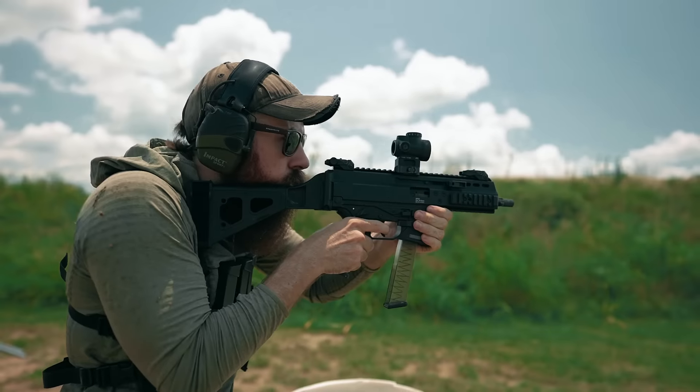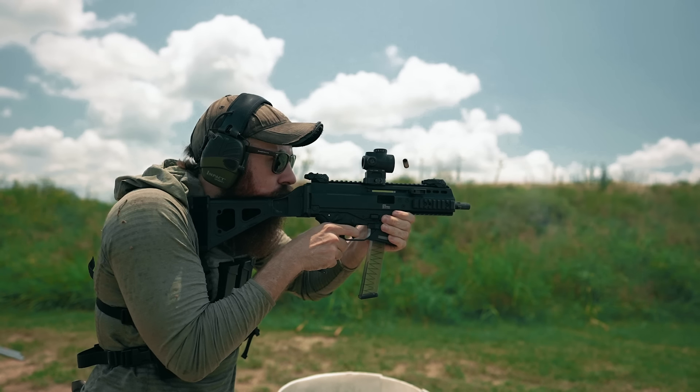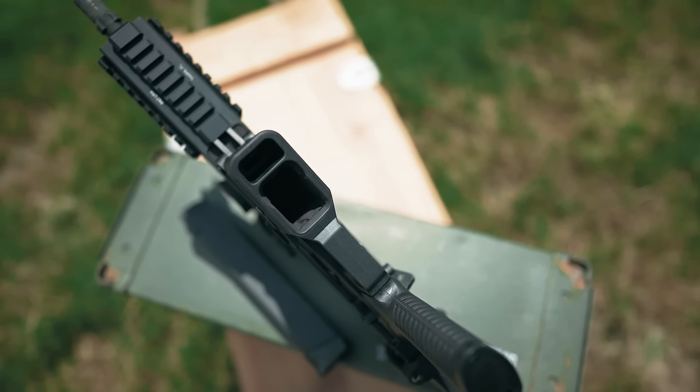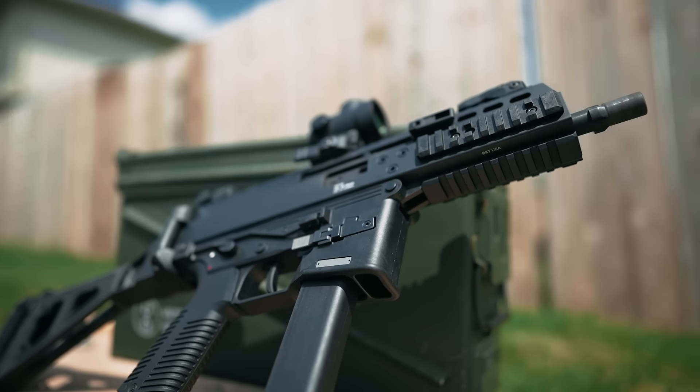This stands in contrast to the B&T APC9 Pro we ran on the same day, wherein the gun's magwell has a bit of a weird false lip or ledge up front as a lazy solution to making the gun Glock mag compatible, which I found caught magazines during reloads unless I was being very careful to avoid it.